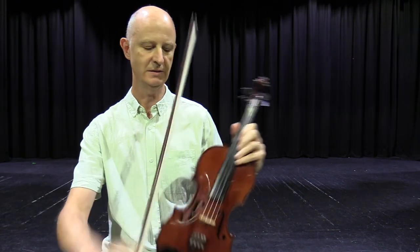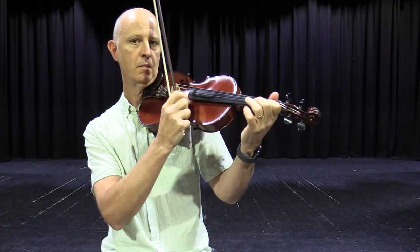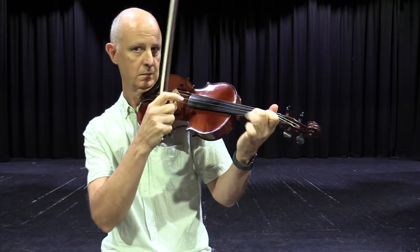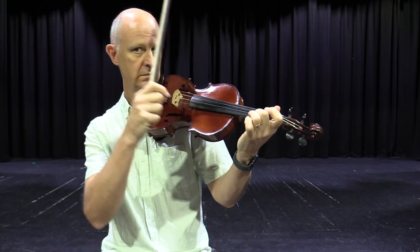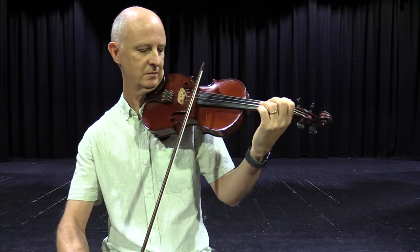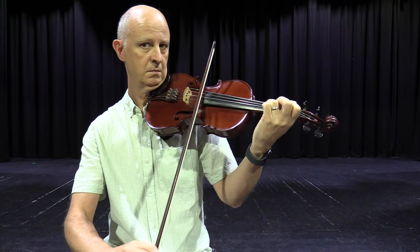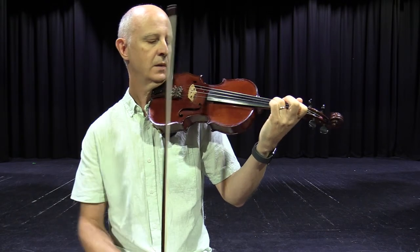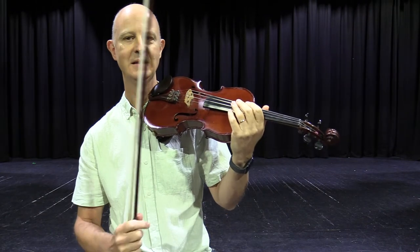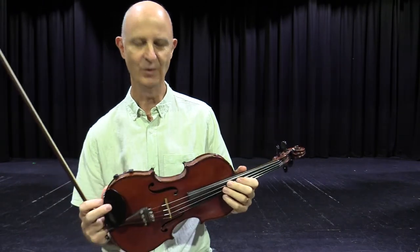So bowing — when we bow on the strings, that's called arco. We can pizz, or pizzicato — [demonstrates] — with our right hand, or a combination of right and left. We'll sometimes hear tremolo, often used in movie soundtracks — [demonstrates] — and then there are various other combinations of hitting and tapping and all sorts of spooky sounds that we can get on all the string instruments.